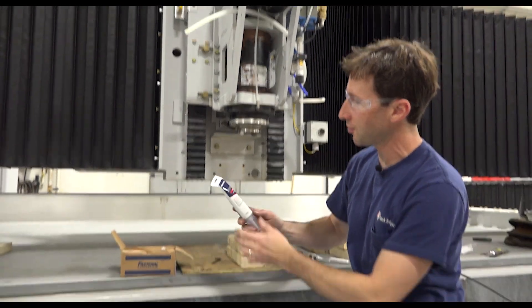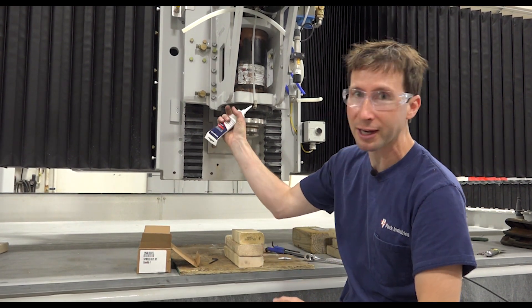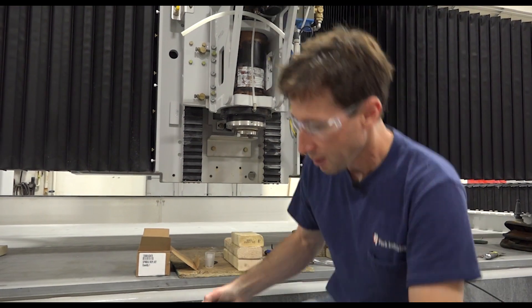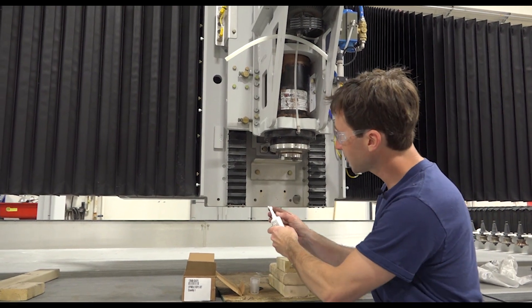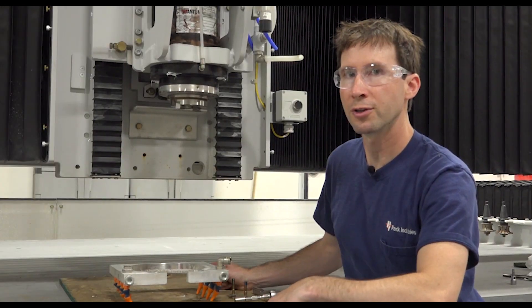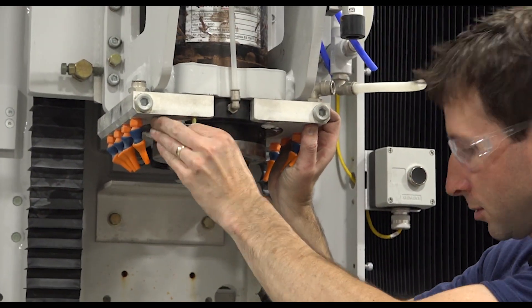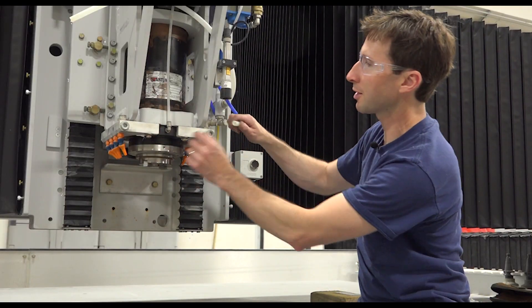Now I'm going to take some silicone from the spindle removal kit and fill up the bolt heads. The reason for doing that is so the next time you go to change your spindle, the silicone will protect the bolt heads so they won't be filled in with grit. At this point we can reinstall the water ring — put a little blue Loctite 243 on the mounting bolts, tighten those up, then reinstall the hoses.